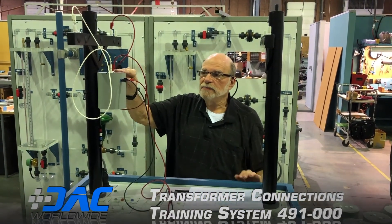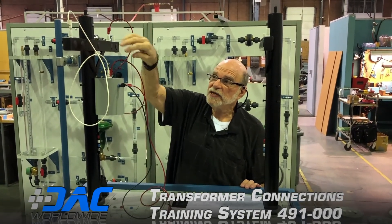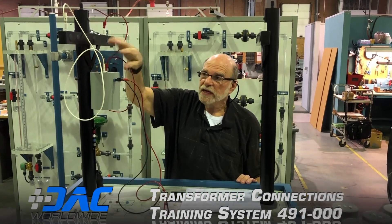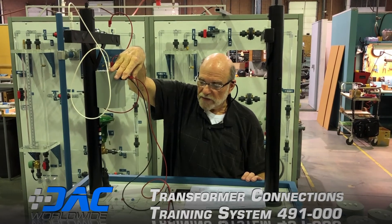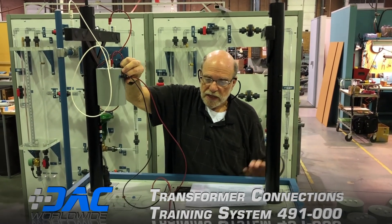Now we've mounted the type two single phase transformer. We're getting feeds from phase A and phase B — this is the equivalent of 4,160 volts. And again, we've got our 240 volts output to feed the service entrance. Going to the center tap, it's of course about 110 volts.